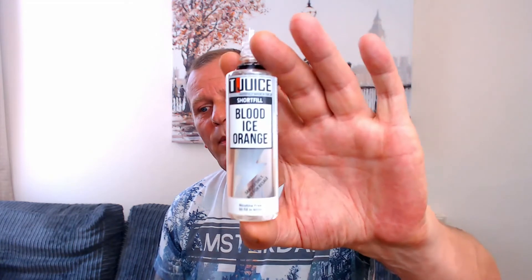The second flavour I've got loaded up is going to be the Blood Ice Orange. Again, 35 watts. That Blood Ice Orange straight away is a real orange flavour — it's not going to be a sweet orange. It's a really tart, almost sour orange flavour. And again, that menthol hit. The menthol in this one isn't quite as strong as the Minted.